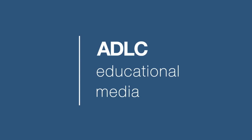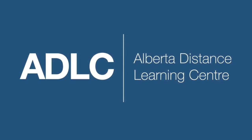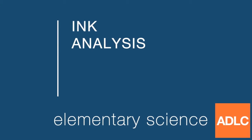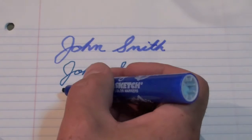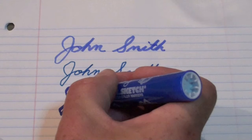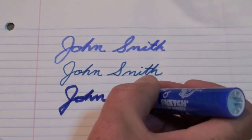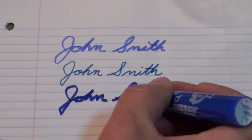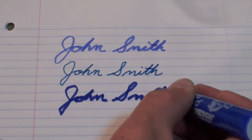Hello and welcome to another ADLC digital lesson. Today our lesson is on ink analysis. These signatures are made with different pens. There are times in forensic analysis where it may be useful to match an ink to a particular type of pen. Thankfully, the process of chromatography can help us with ink analysis.